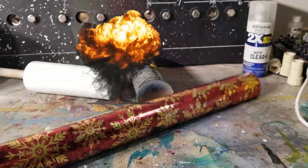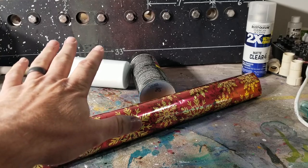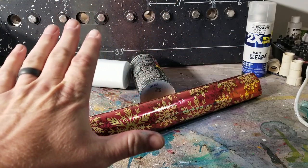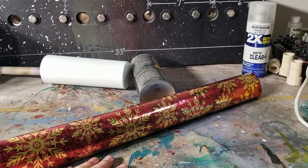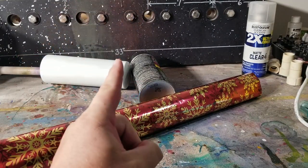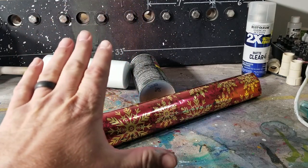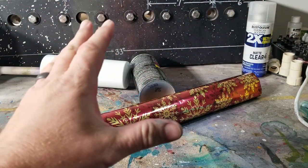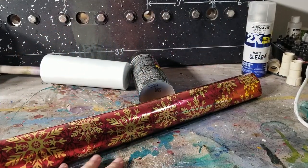Ho ho ho, you filthy animals — if you don't understand that, you didn't see my last video. What we're gonna do today — and I'm so out of breath — I'm gonna show you the absolute easiest Christmas tumbler ever. It's literally gonna take you like 10 minutes, except for the epoxy part, and then you're done.